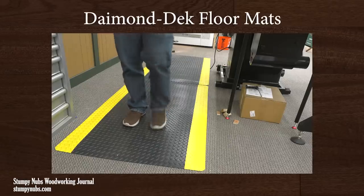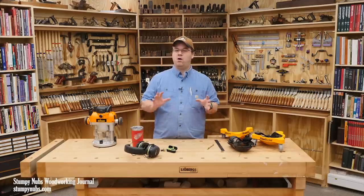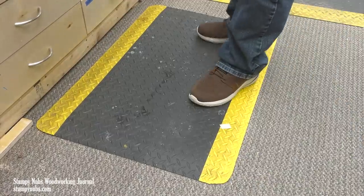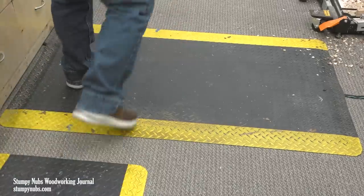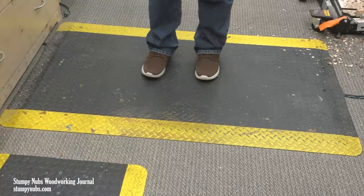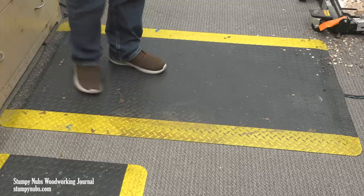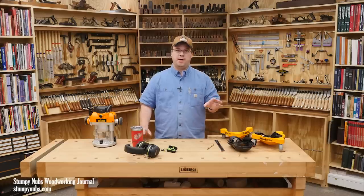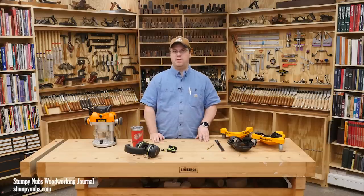Years ago I found a pair of diamond deck floor mats at a yard sale, and they have always been my favorites. Back then I had cement floors in the shop with lots of mats laying around, but these were the ones I always moved to the spots I stood the most whenever I rearranged the shop — like behind the table saw or the bench — because they were by far the best. I always wanted more, but I couldn't find them for a reasonable price. They were always really expensive.